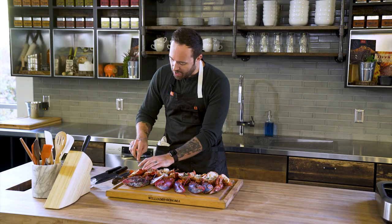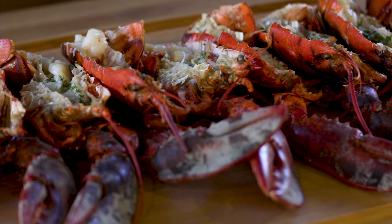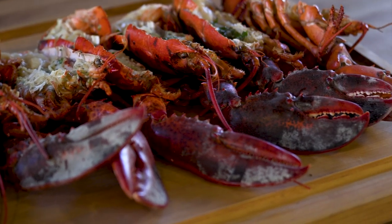Sea salt, lemon, garlic, herbs, tarragon — I honestly cannot wait. That is just absolute heaven. Lobster is so good any way you cook it, but it doesn't get any better than this — that wood-fired Traeger kiss of awesomeness. For this and many more recipes, head to traegergrills.com/recipes or download the app.